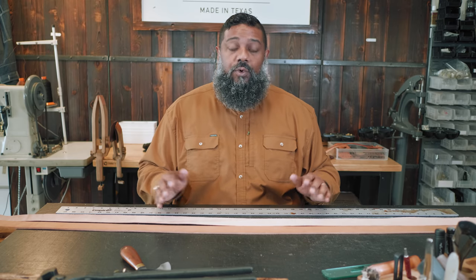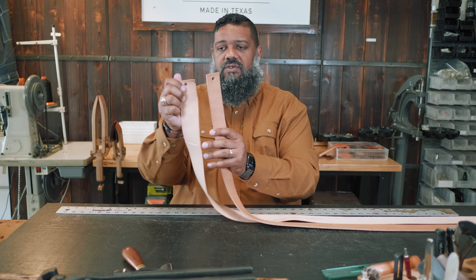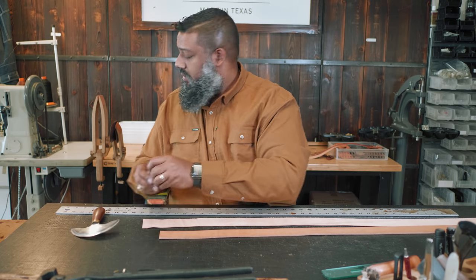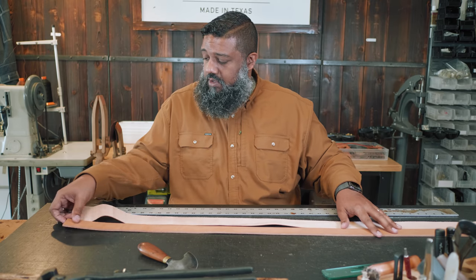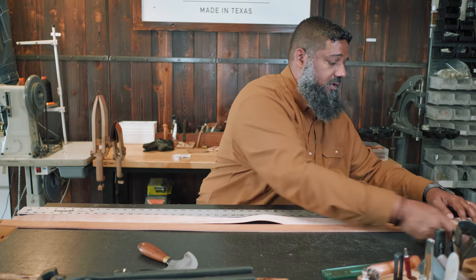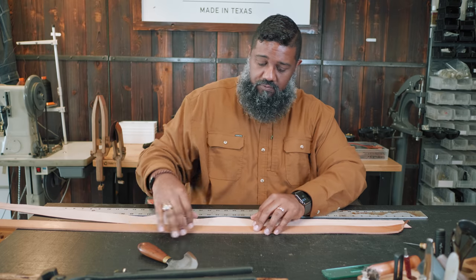So for a 40-inch belt, I'm going to add 10 inches. I'm going to cut my strap down to 50 inches — that gives us the total length we'll work with today. Because of the way I store my belts, I tend to have holes at the ends from hanging them on the wall, so I'll trim those holes off, toss the scrap away, and measure our straps at 50 inches.